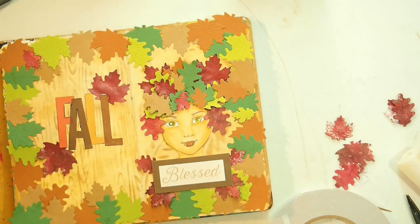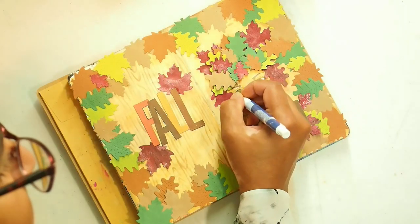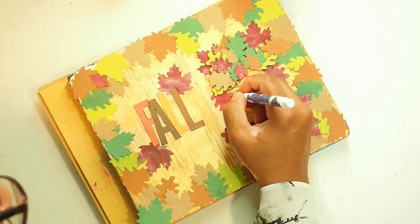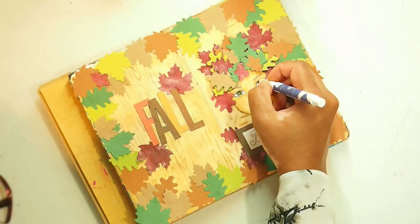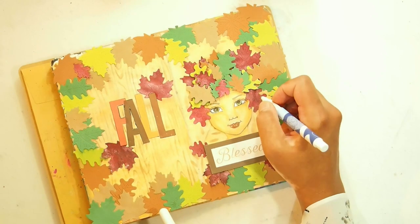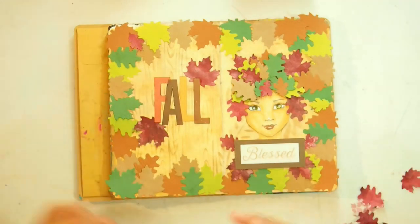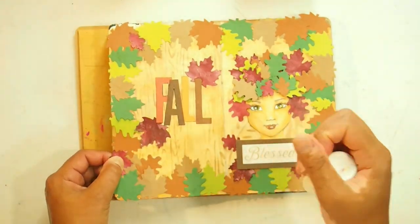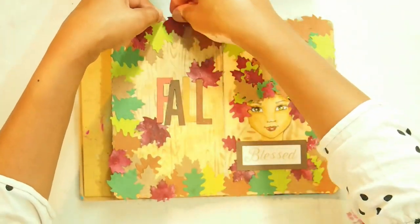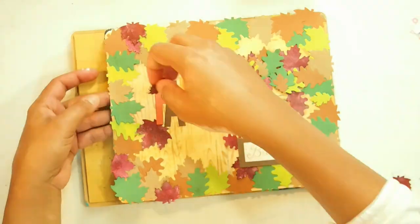This is just an intuitive process — wherever I feel there is a little bit of emptiness I put a leaf of a different color. Next I grab a black ink gel pen and outline her eyes, add the black of her eyes, and go around her nose and lips to bring out her features. I also add some eyelashes which totally brings her to life. She's such a cutie. I then add a few white spots following where the original stamp had white highlights.